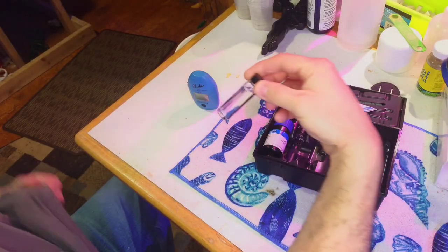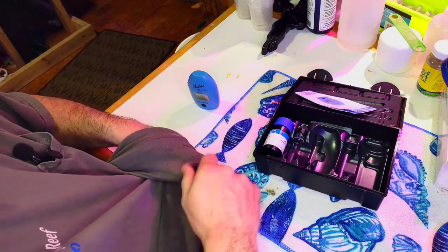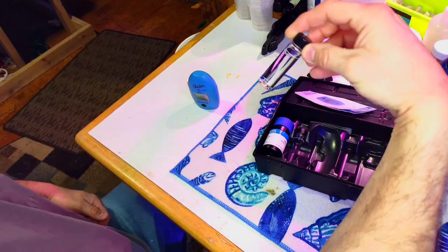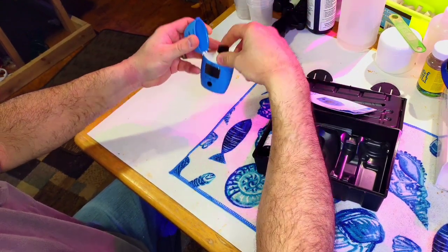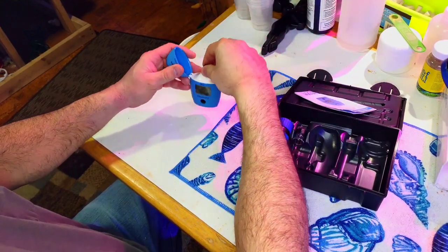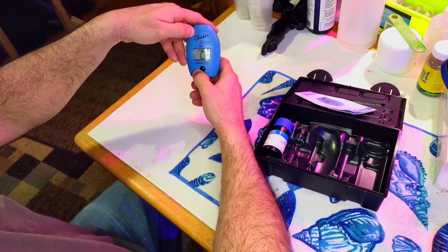Now that we have our water sample, make sure your vial is nice and clean. I use my shirt, but you can use a microfiber cloth — something soft to get off any fingerprints, because smudges will affect the reading. I like to put it with the 10 milliliter mark facing the front every time. They recommend this because any scratches in the vial may affect the reading depending on orientation.